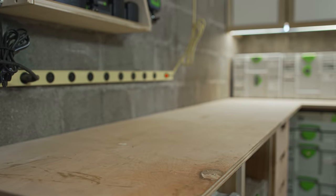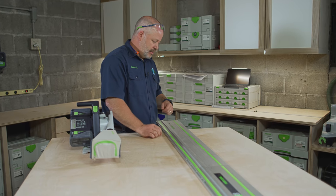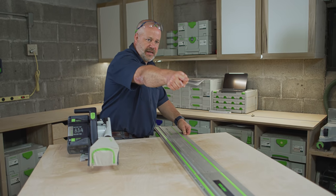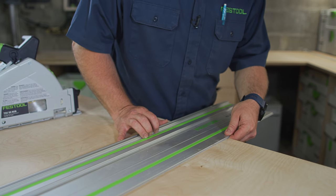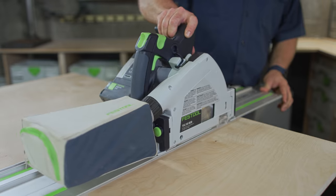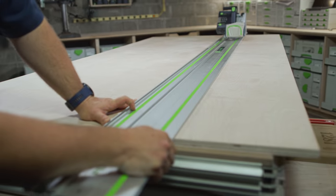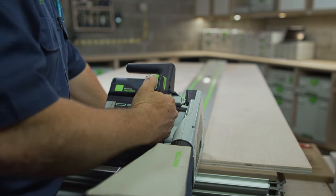When you're using a long rail or two shorter rails joined together and making one long cut, lining up two points can be a challenge. If you move one side, the other side will move too. What I do is get one point lined up, use my saw as an anchor, then go around to the other side — that side will not move and then both points are lined up where they need to be. With both ends lined up, I'm ready to make my cut.